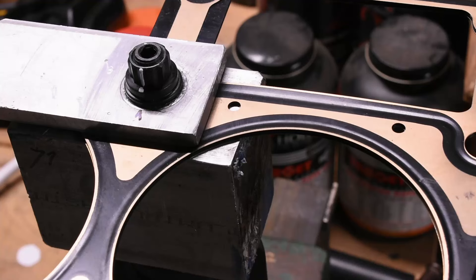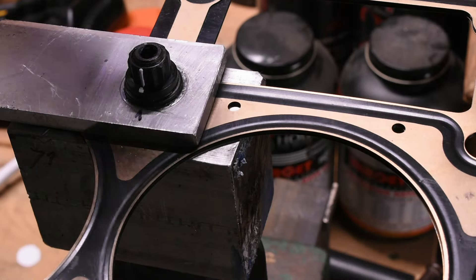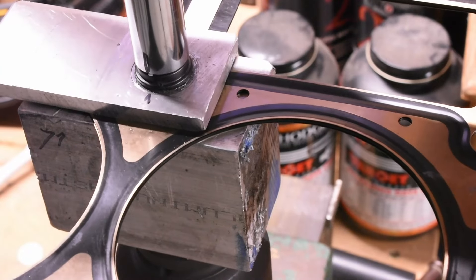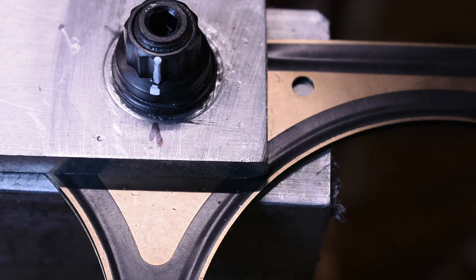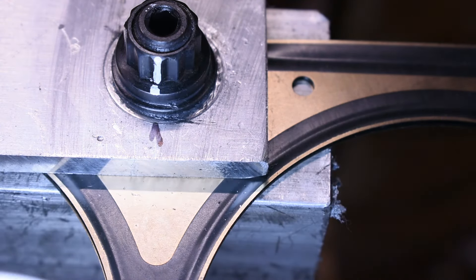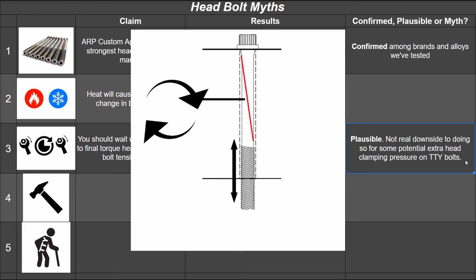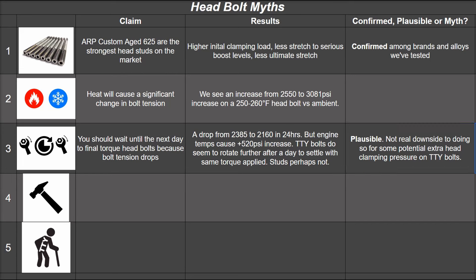We torqued a head stud to 71 foot-pounds with proper ARP grease 24 hours ago with markings. Revisiting with the same 71 foot-pounds, it may have slightly budged — hard to say, but certainly nowhere near what the TTY bolt showed into the same materials. Calling this myth plausible: if you want to wait a day there's little downside. TTY bolts, which twist the full bolt length into the block, introduce axial torque tension that dissipates over time — something that turning a nut on a stud wouldn't do.